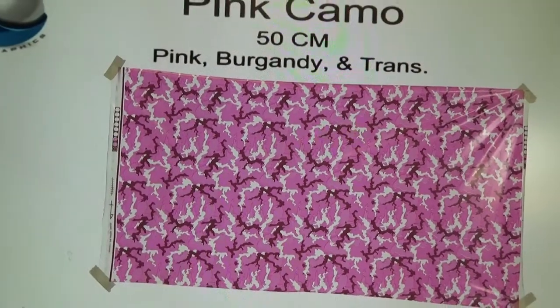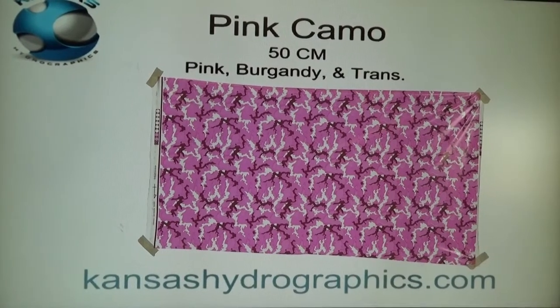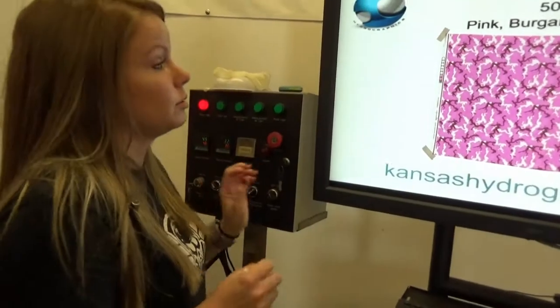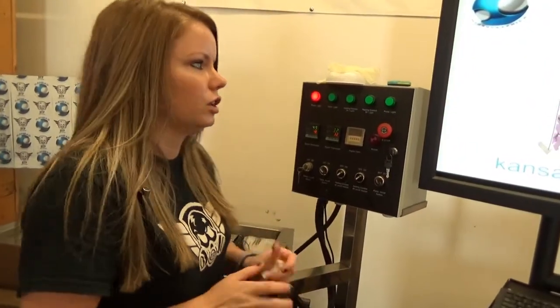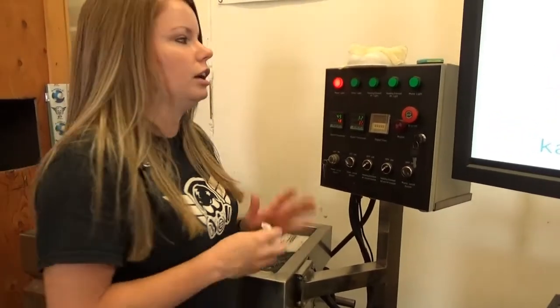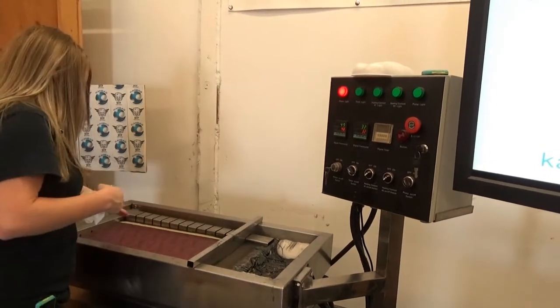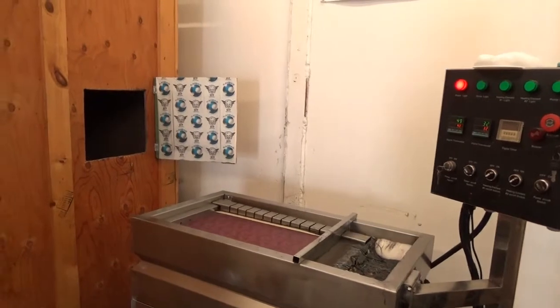I'm just going to forewarn you, it is an extremely unusually humid day in October that we're shooting this video, and we are having some pretty significant difficulties laying this film on the water, like worse than July. It rained earlier and it's just muddy, so there are some imperfections, some air bubbles, but it should be fine.